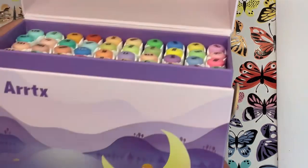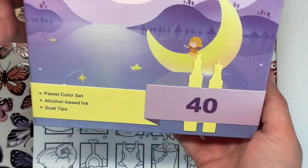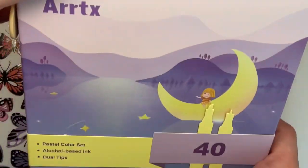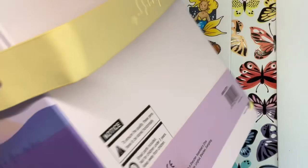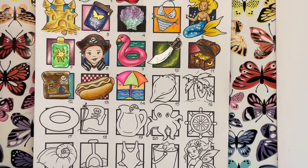Hi everyone and welcome to day 15 of the July Colouring Challenge. Today we are using Artex alcohol markers from the 4T pastel set that I've just received for review and haven't even tried yet, so this is going to be my first go with them.